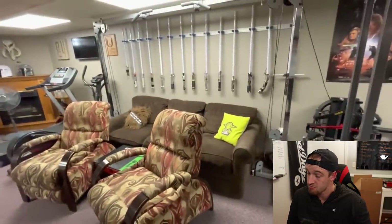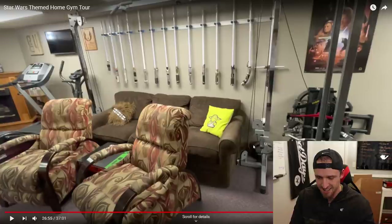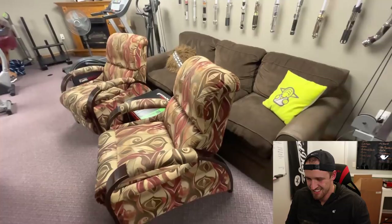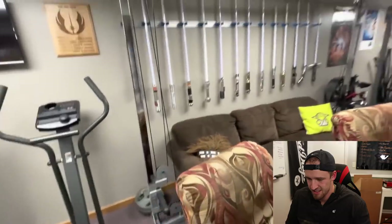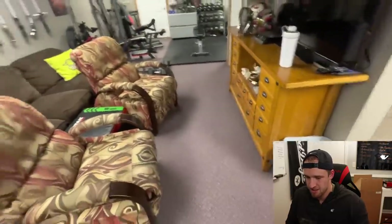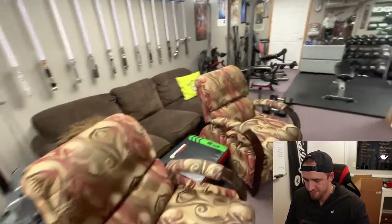Over here is my cable crossover — I have a bunch of lightsabers on the wall. Somehow we were looking at the lat pulldown the whole time and I literally did not even see the cable crossover — that's awesome. To use this it's kind of a pain because I have to move every single piece of furniture out. I'm trying to get rid of some of this stuff to make more space. Today I just slide these two chairs through and push the couch up, and then I'm able to use the cable crossover.